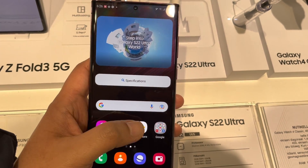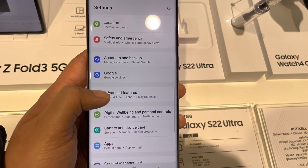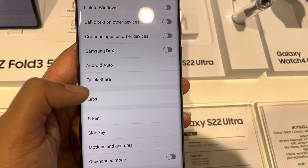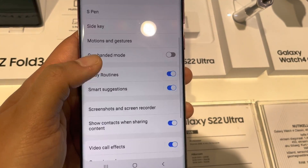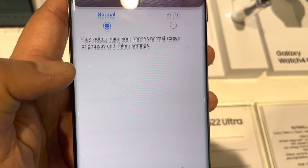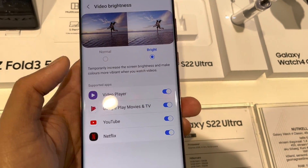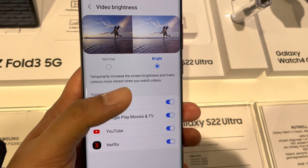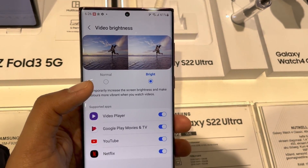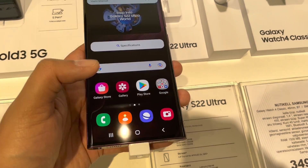The next feature is related to video brightness. Go into Settings, then Advanced Features, and scroll down to find the Video Brightness option. Currently it is Normal — you can change it to Bright. Once you select Bright, you can customize which apps to apply it to: YouTube, Netflix, Google Play, Video Player — all options are available.